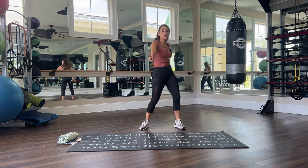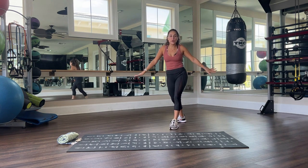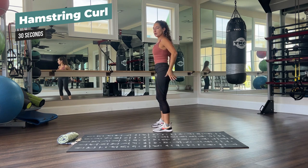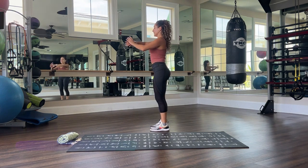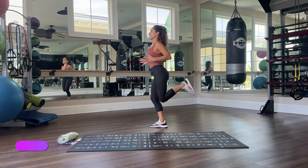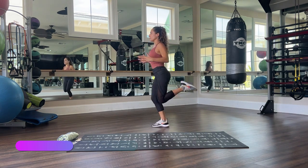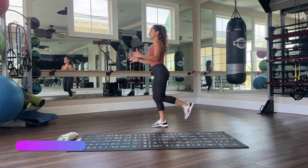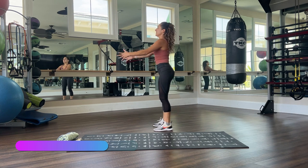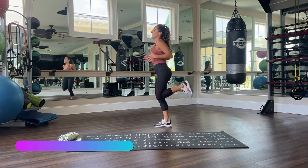Okay my beautiful people, time for set two — less talking, more doing. You know what to do if you watched the demo. We're going to go straight through it — you got this. Get ready for hamstring curl, 30 seconds. Remember starting position, remember proper posture. And let's go. Very good, almost there, don't forget to breathe. Very good. Three, two, one — and let it go. Very good.